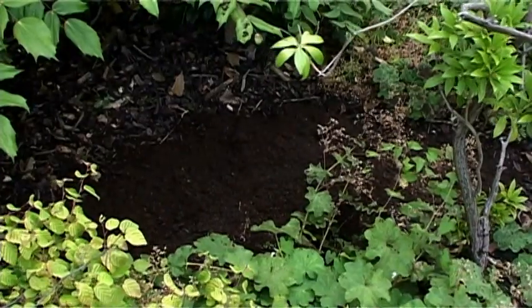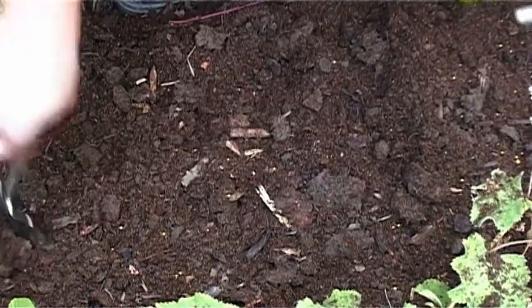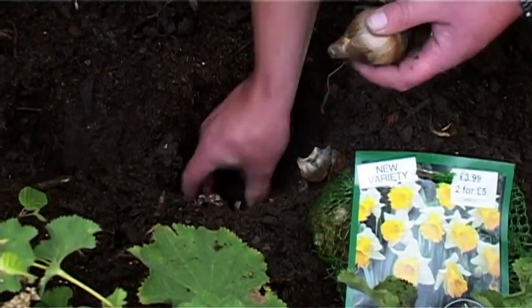Add the Miracle-Gro Bulb Booster Compost and work it into the soil to improve the structure. Create a hole using a trowel and add a small amount of Miracle-Gro Bulb Booster plant food into each hole. Insert the bulb into the hole and cover. It's as simple as that, it really is.